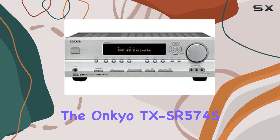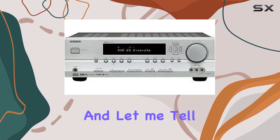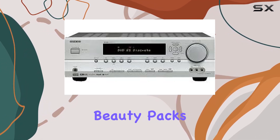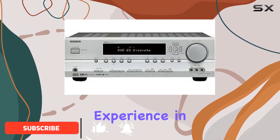Today, we're diving into the Onkyo TX-SR574, a 7.1 channel AV receiver. Let me tell you, this silver beauty packs a punch. With 80 watts per channel, it's ready to deliver a cinematic experience in your living room.